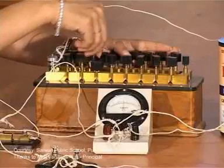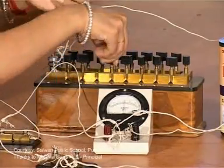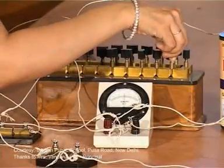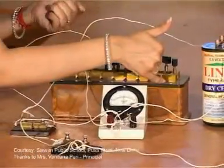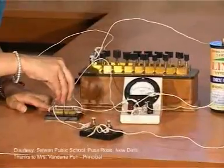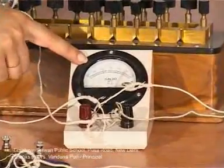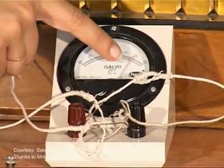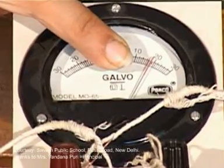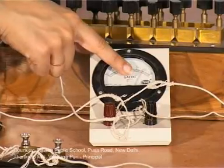We will now take out a high resistance from resistance box R — 2000 plus 2000 equals 4000, plus 100, making a total of 4100 ohms. Now we include key K1 in the circuit. The deflection showing in the galvanometer is 20. Since 20 is an even deflection, we record the first reading as theta equals 20.